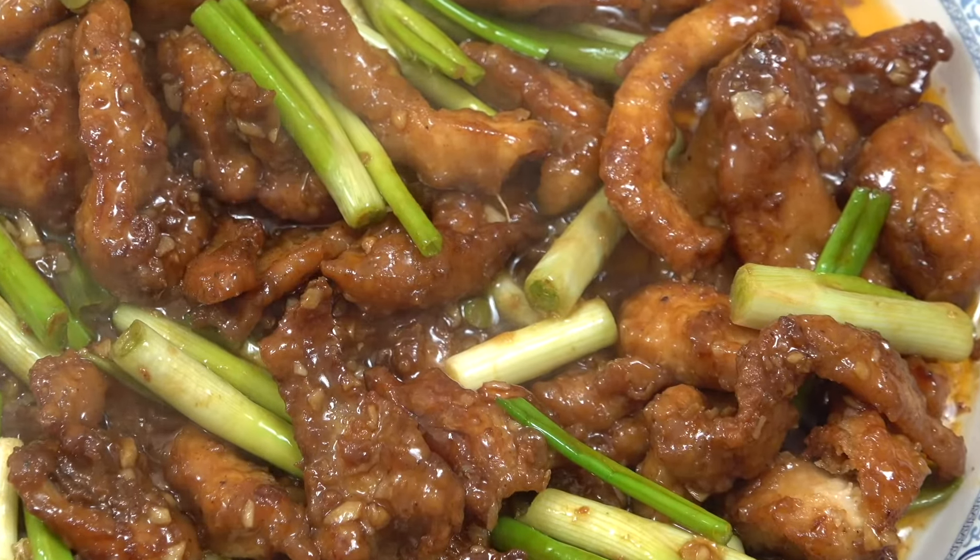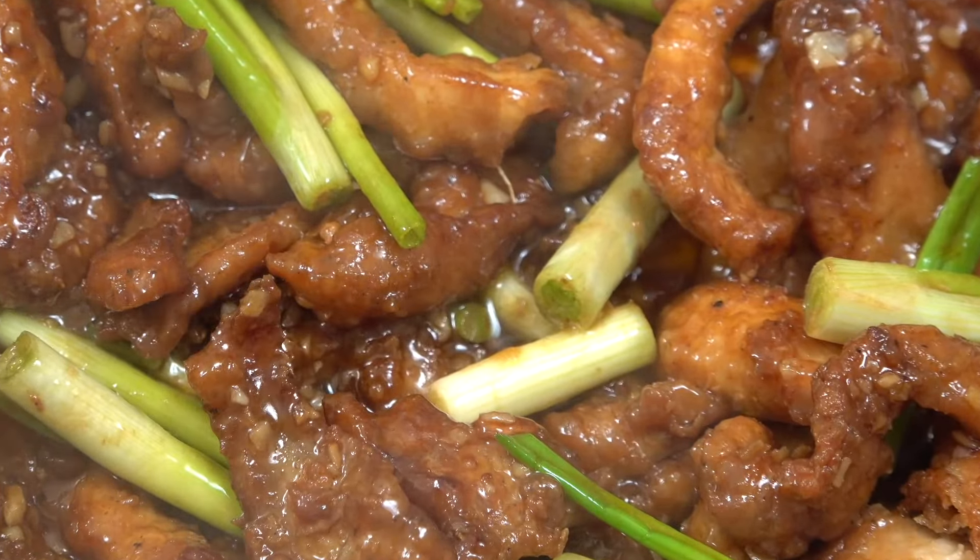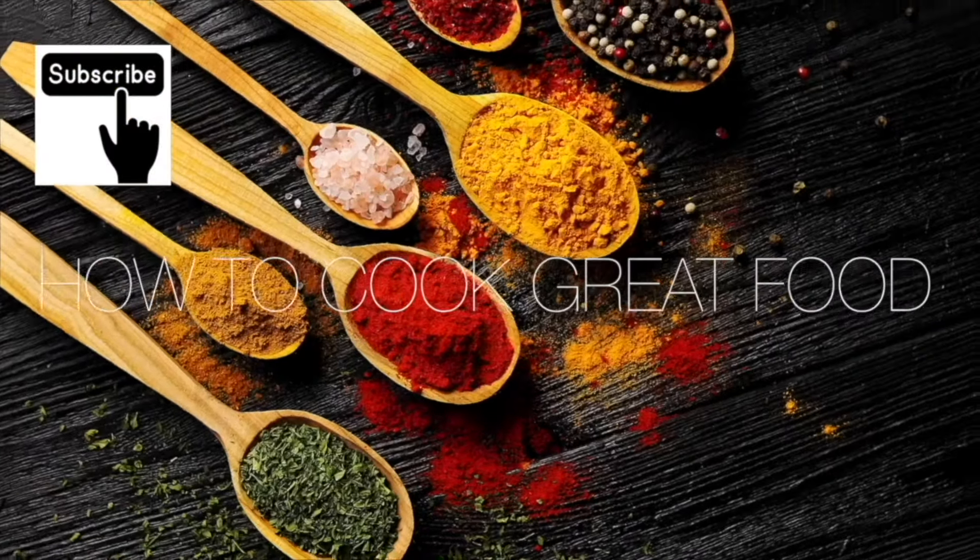If you like what you're seeing here, please do take time to give me a thumbs up, subscribe, and leave a comment. See you later, bye!